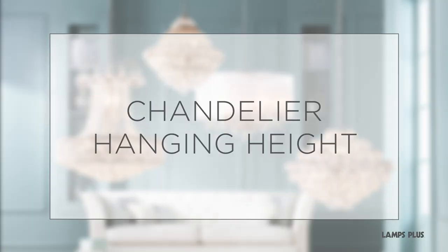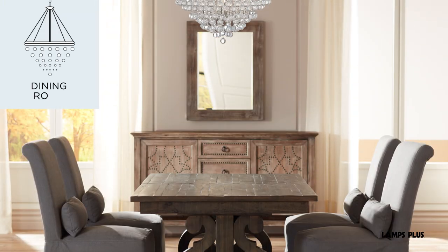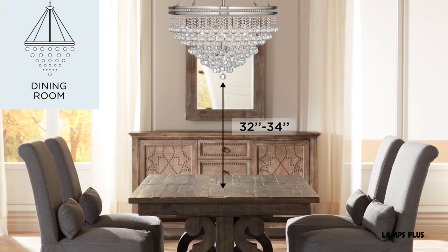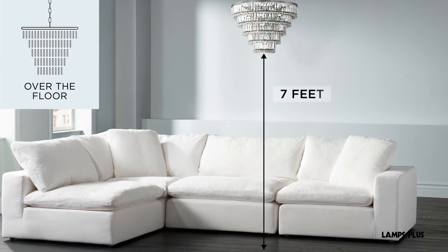Chandelier Hanging Height. The hanging height of your chandelier depends on where it goes. If you're hanging it above a dining room table, the bottom should be 32 to 34 inches above the tabletop. For chandeliers hung over the open floor, the bottom should be at least 7 feet above the floor.